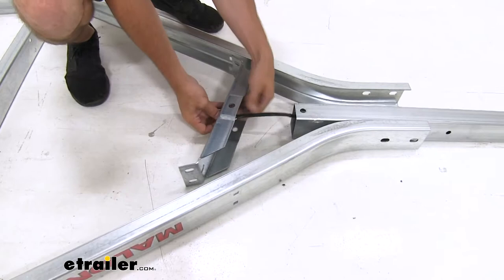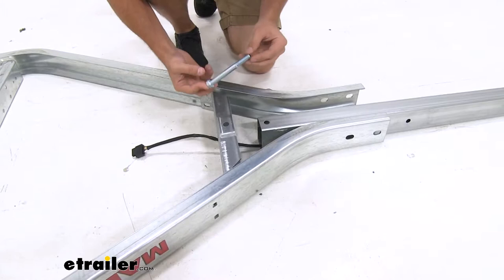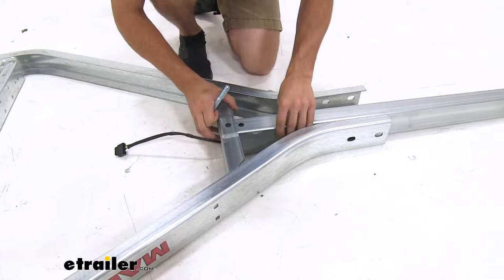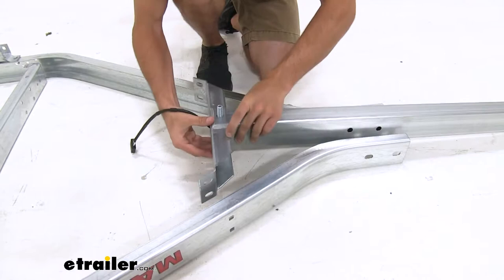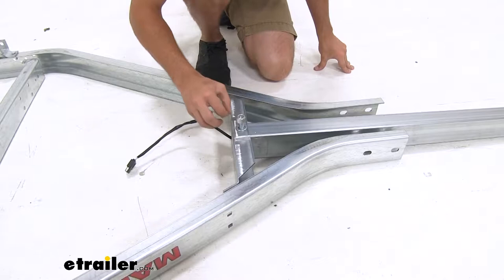We're gonna take the bolt included in our kit — this is gonna be the longest bolt of your assembly. We're just going to pull the frame, line it up inside that bracket. And because our trailer is upside down right now, we're gonna pick it up and then feed it through the bottom. Just like that. Then we'll get a flat washer and a lock nut, and all we're gonna do is hand tighten it for now.